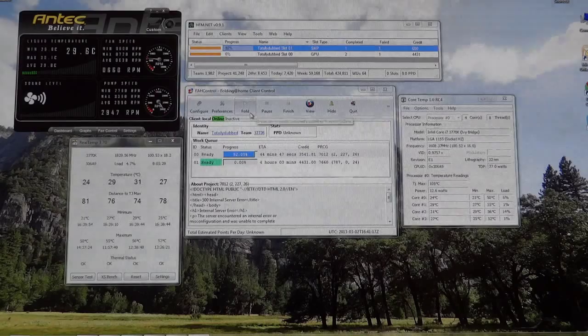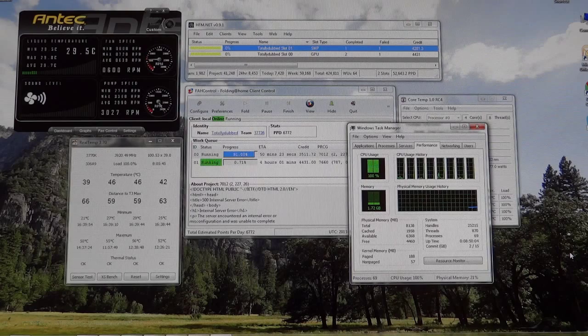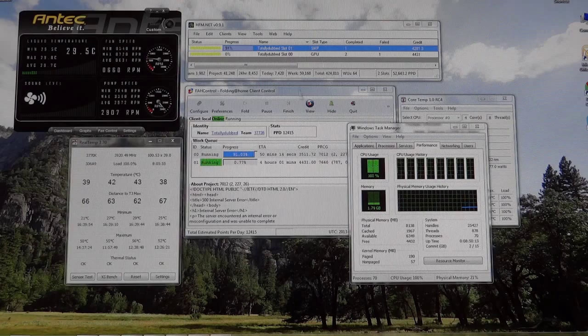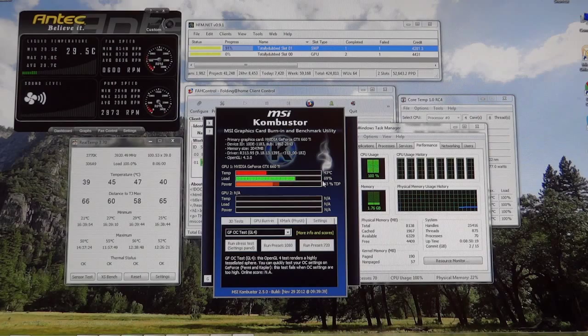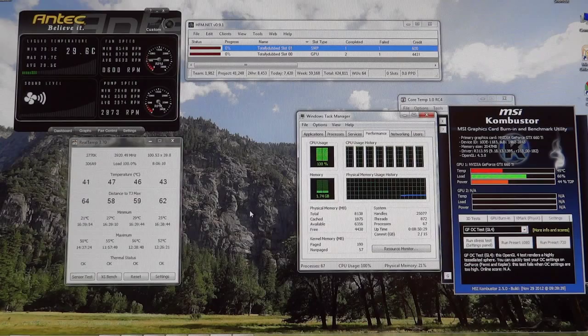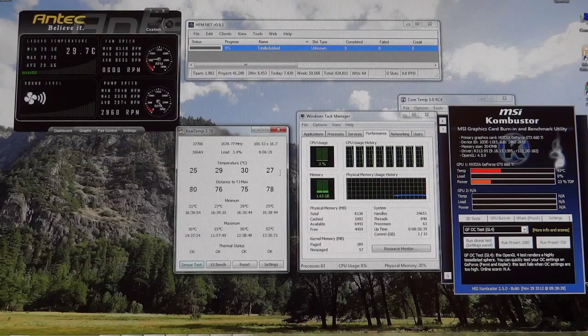To confirm it's truly 100% load, here's Task Manager — as soon as folding starts you can see CPU usage goes straight to 100%, and the GPU is loaded as well. Watching Core Temp live, temperatures are around 42-47°C at idle dropping down from load, showing a large temperature swing between load and idle — going from around 50+ down to 25-30°C.